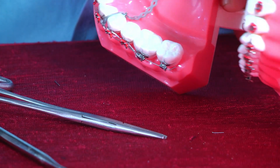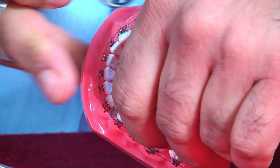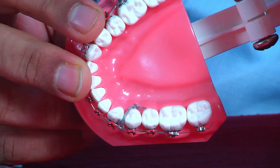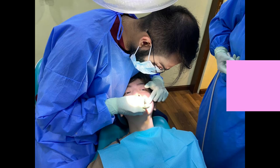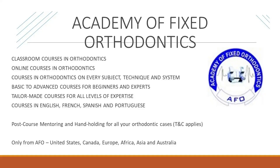Now cut off the excess. The thickness is coming from here — this is how you leave it there. There you go.